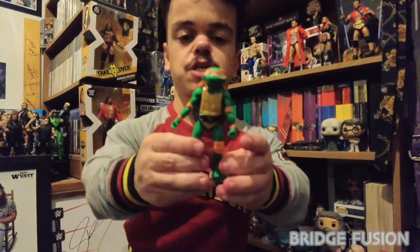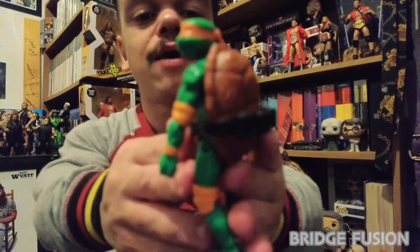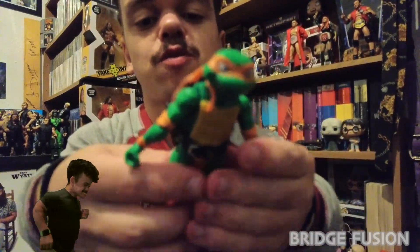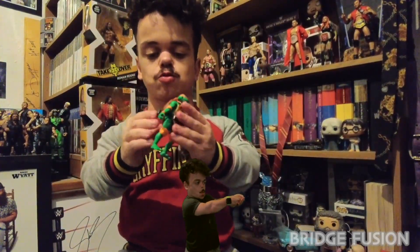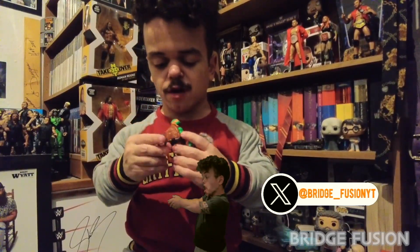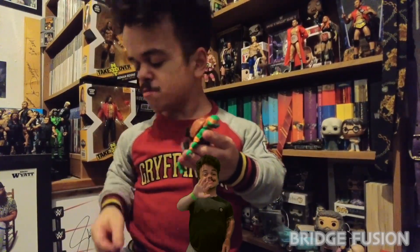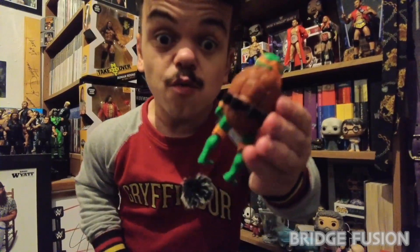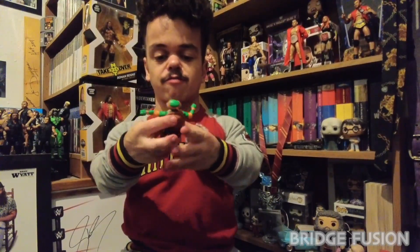And then we do have the ninja turtle himself — there is the face sculpt on him, he's very smiley. Then we do have the shell on the back and everything else that makes him look like a turtle, which is absolutely awesome. On the back we do actually have some holders — I believe for the nunchucks — but they're probably for the other accessories. Either way, they do have a holder for them.